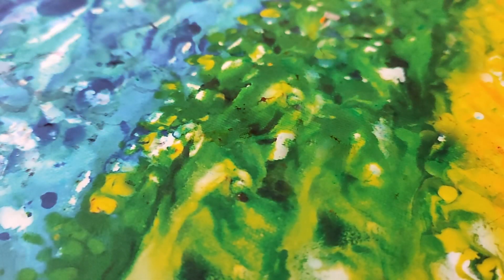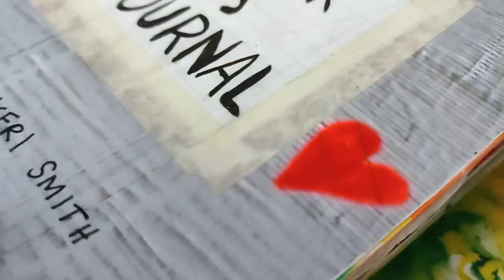Hi everyone and welcome back to my channel. I know I just did a Wreck This Journal video but I wanted to do episode two because I was so excited. In my last video, the video was 10 minutes long and I only did one page because the watercolor, glue, and paint took a lot of time to dry. Recording and editing everything lasted a week in total, but now I'm back.